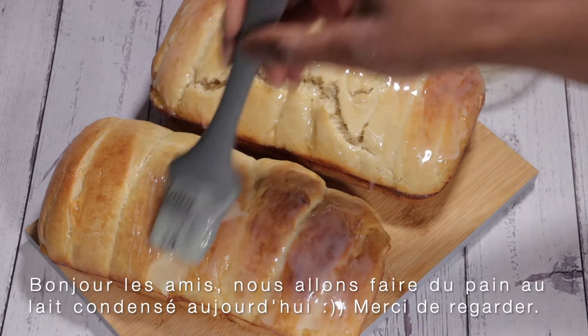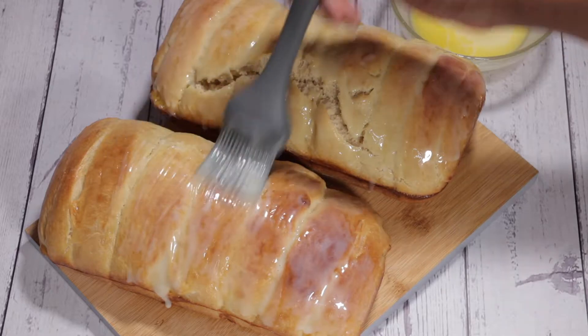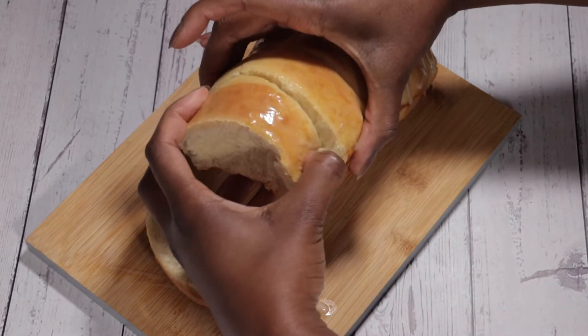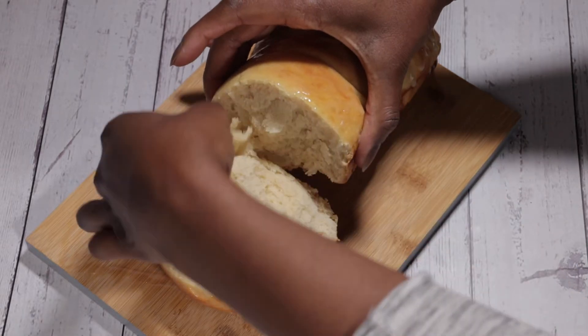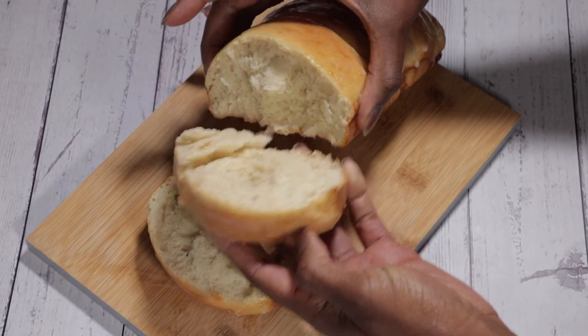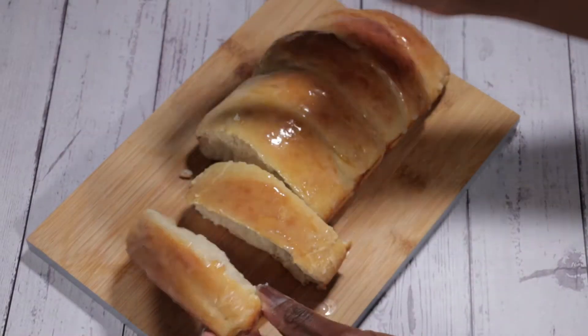Hello and welcome back to Cinnamon Sanctuary — welcome to my new and old subscribers. Today we'll be making condensed milk bread, which is a standard milk bread but with condensed milk added in the dough as well as a glaze on top of the bread. It's so delicious, it's nice and fluffy and it's homemade — you can't go wrong with that. So without further ado, let's get baking.